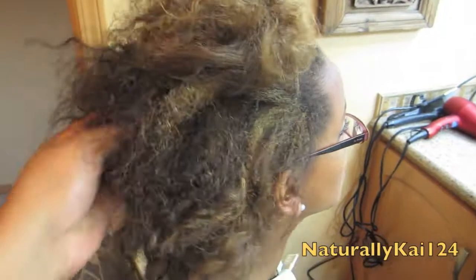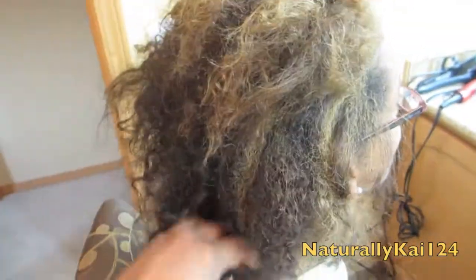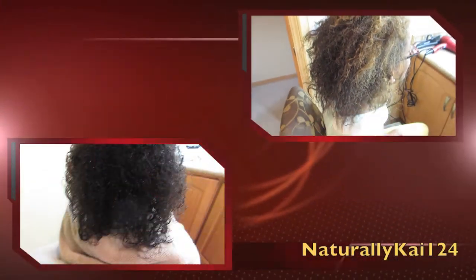She doesn't have any product in it except leave-in right now. I would do a tutorial but I don't want to set up my tripod, I still can't find my cord, and my battery is about to die — so see you in the future.